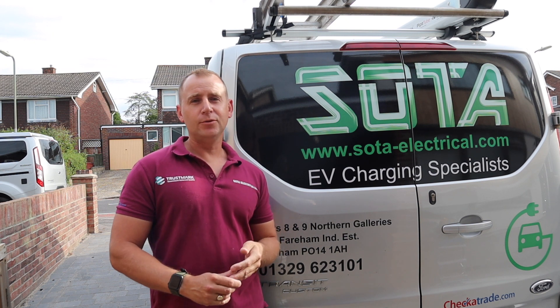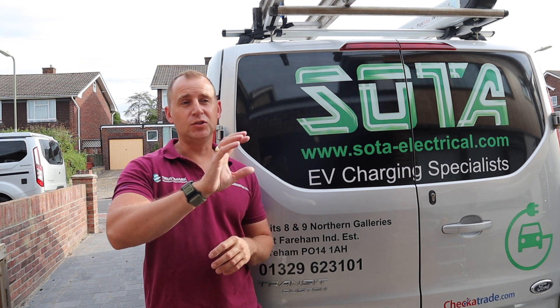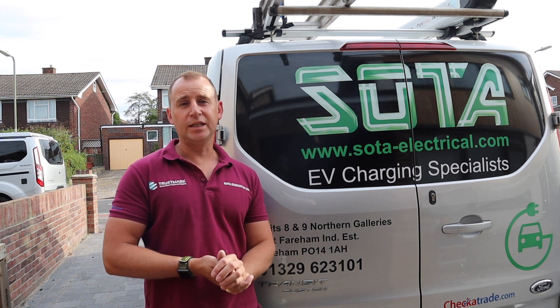Good morning everyone and welcome back to my channel. Today we are installing another Zappi on the outside of our garage, connecting it on the inside. It's a nice easy install. Let's take a look.